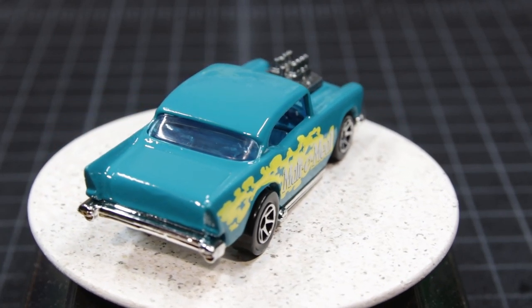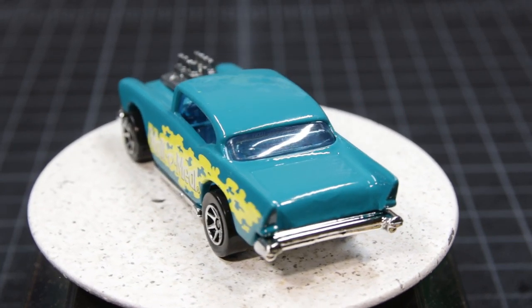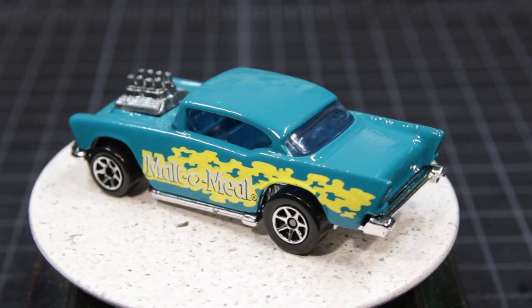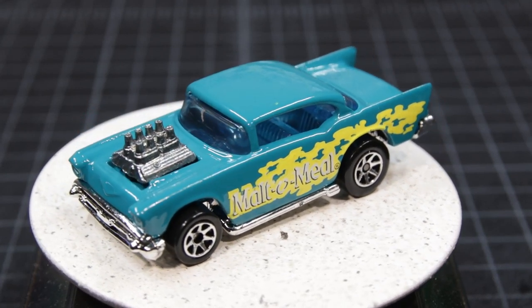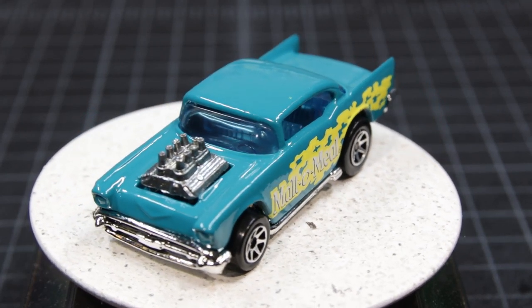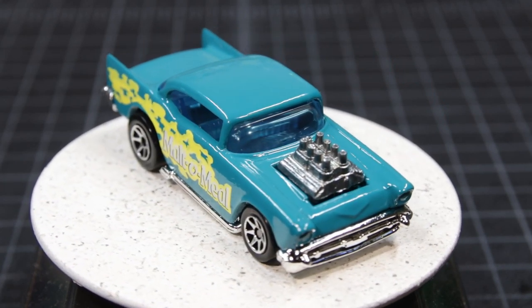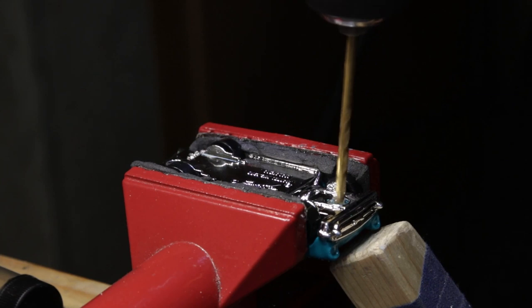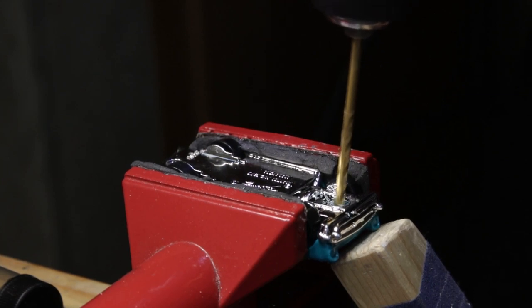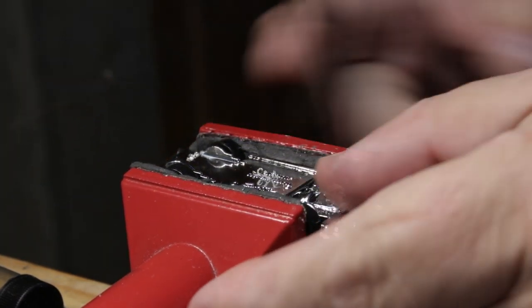I selected this Hot Wheels version because I hate oversized, unrealistic representations of a blown engine. I wanted to unscrew this screwed-up toy and hopefully turn it into something worth having. For those that might not know, Malto Meal is a breakfast food made here in Minnesota. Why the car is blue and yellow is beyond me — it won't be for long, so stick around. The toy had a cast body and a plastic base held shut by two mushroomed-over posts, one in the front and one in the back.